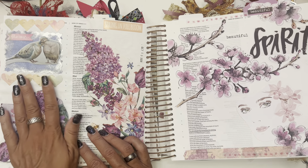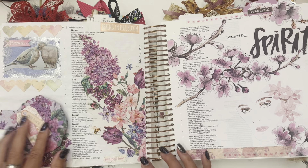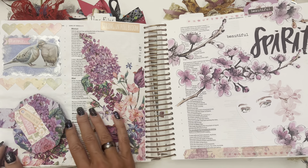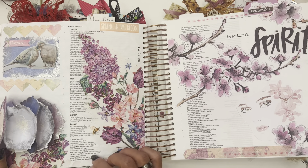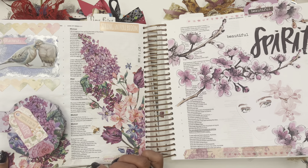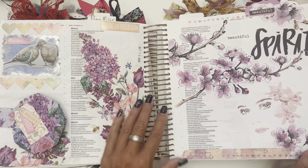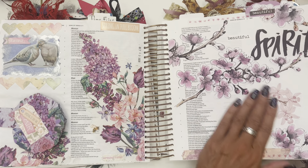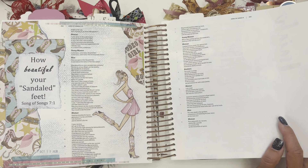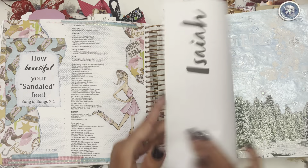So this was a napkin and just some images and some embossing, and then we did this. So this one was Song of Songs — let's talk about Spring in First Bloom. This is either Song of Songs two or three. And this was 'A Beautiful Spirit' — talking about how our spirit is the most important thing versus looks. 'How beautiful your sandaled feet.' I'm from Texas now, so I did this whole boot thing because everyone wears boots here versus sandals.